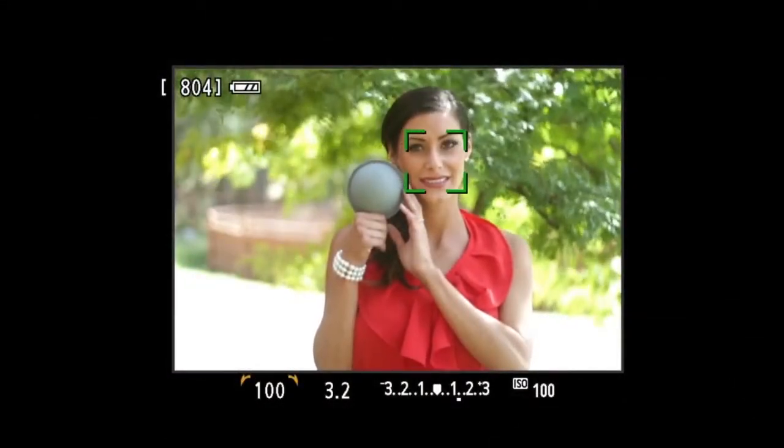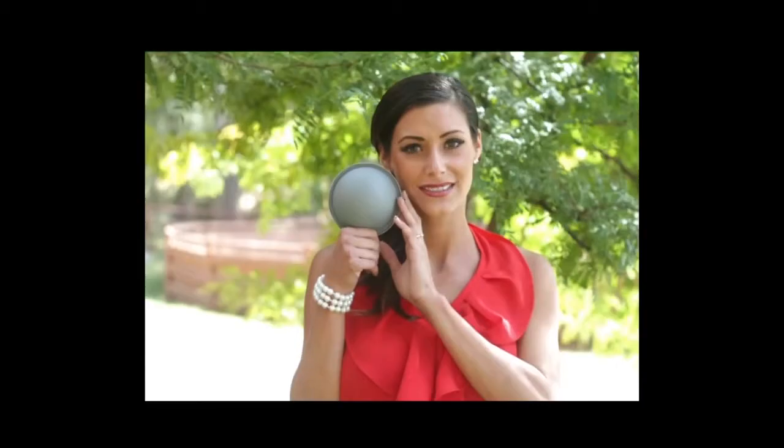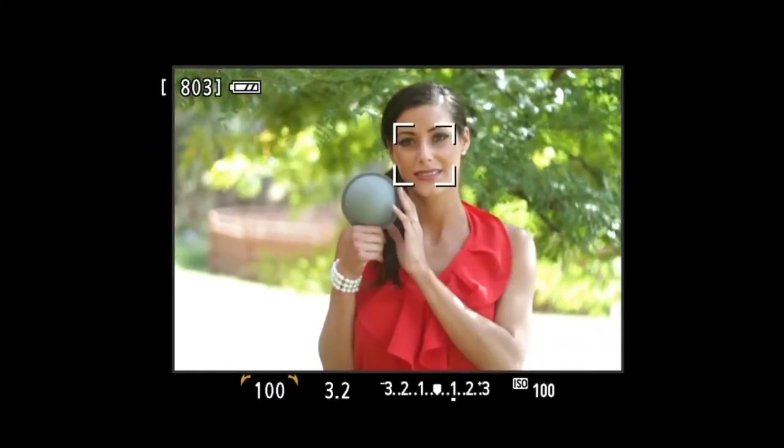The first shot we take will be the reference. Go ahead and put that down, and we'll do a few shots like this.